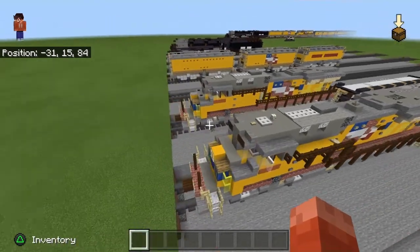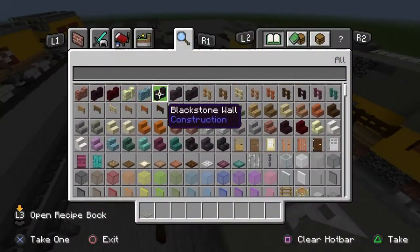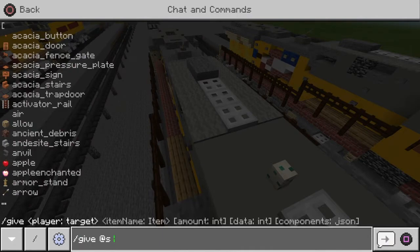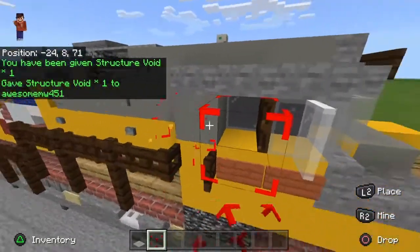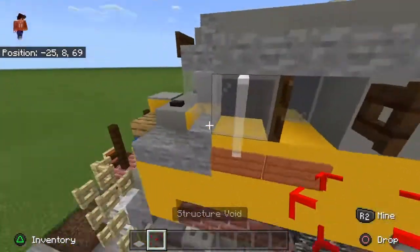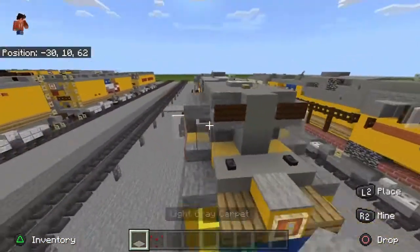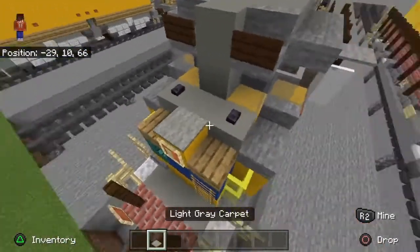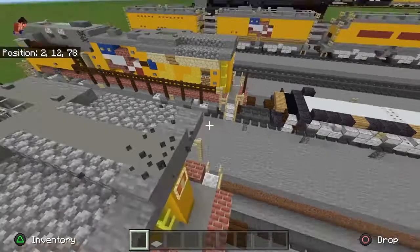No way I finished this! Actually, I forgot to do this. You don't have to use a structure void — you can use string. This is supposed to be the window shades; they end up making this seven blocks wide if you count them. These buttons will be sand filler hatches — there's supposed to be one right there.